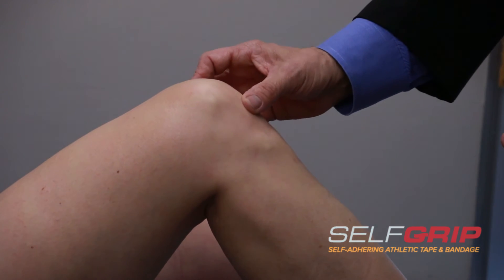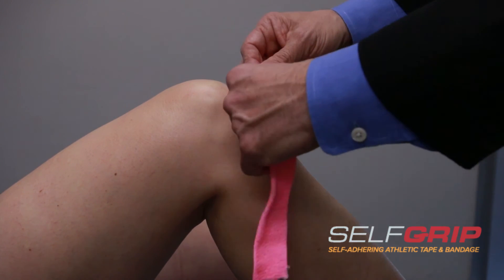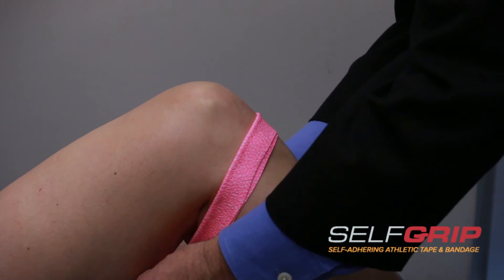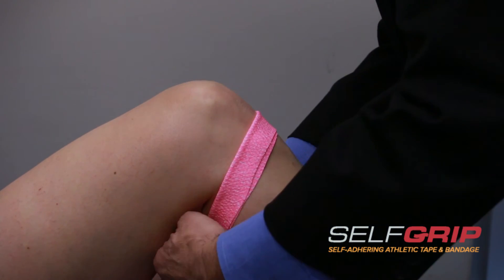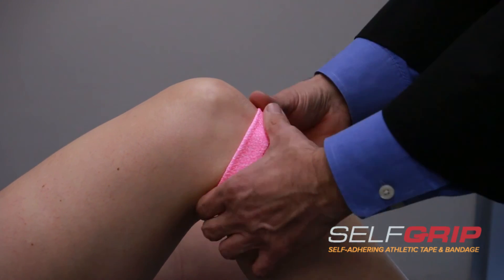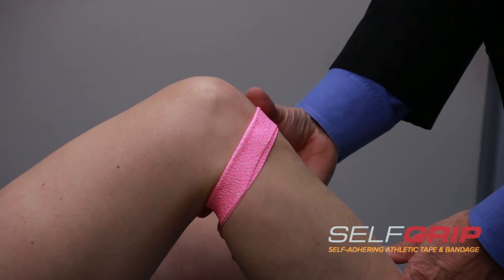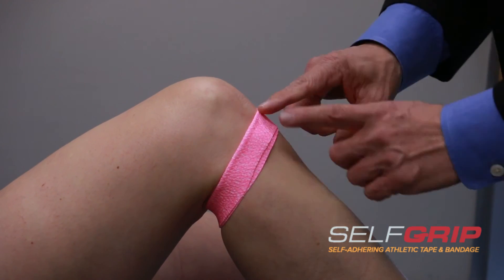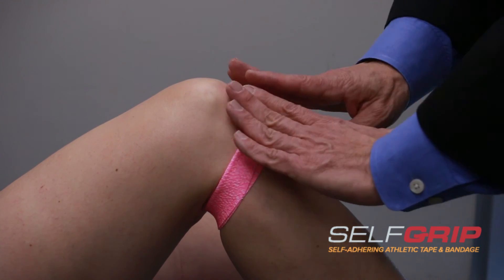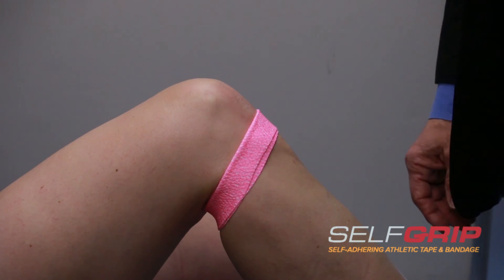We look at the kneecap, and right below it, where people get jumper's knee or patellar tendonitis, we put pressure right on it there. We wrap around, and since it's self-adhesive, we come up and make it a little snug, but not too snug. We also don't want to cover up the back of the knee. So right now we're creating a brace that supports the patellar tendon, so when she jumps, the forces dissipate out. And it doesn't come much simpler than this.